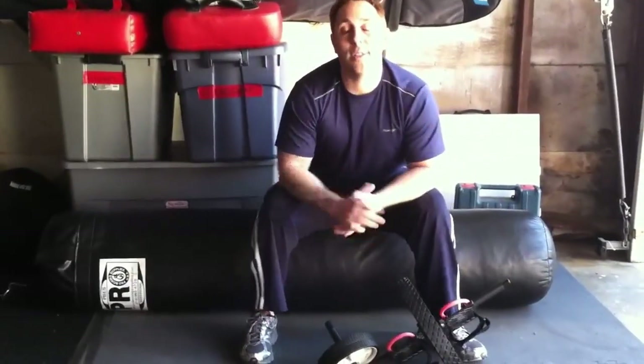Hey guys, what's up? John Granger at JohnGrangerKungFu.com, once again back with you with your fitness tip of the day. We're going to talk about abs today.